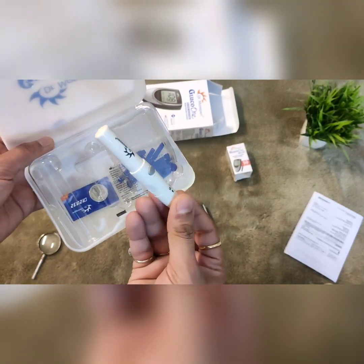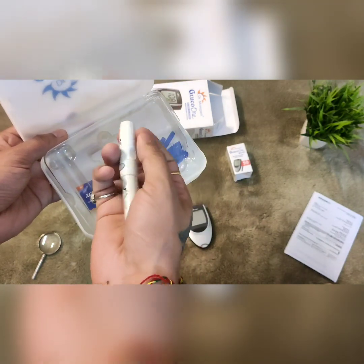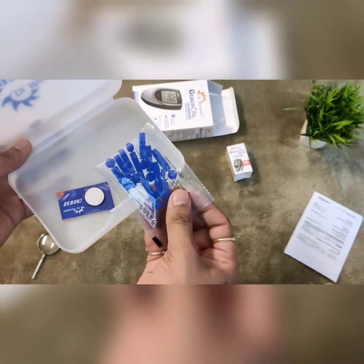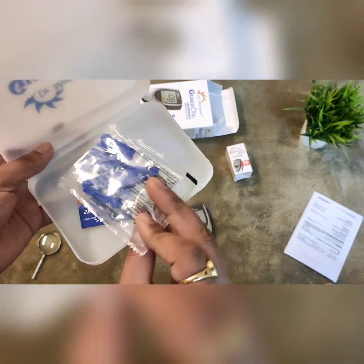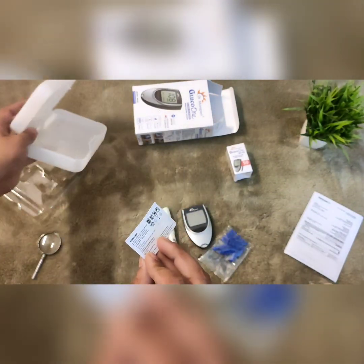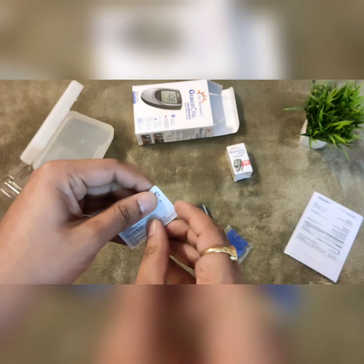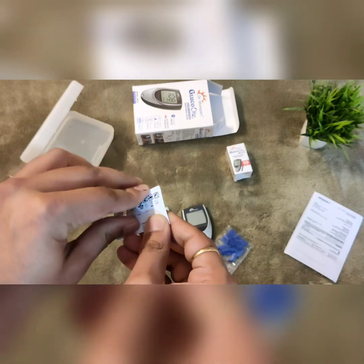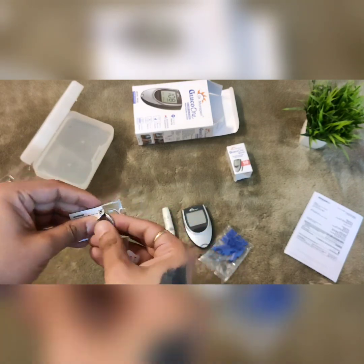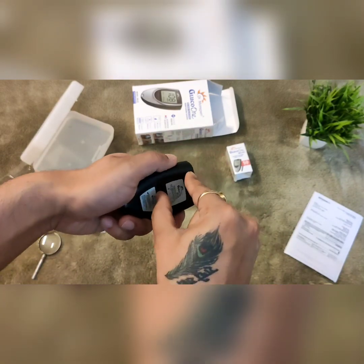This is the lancing device, and this is the lancet. We have also received a cell which we will use for the gluco meter. Here we are going to insert the cell.